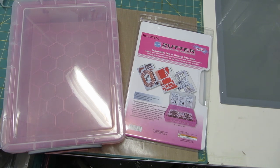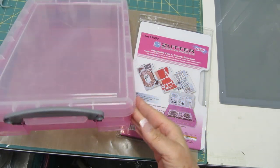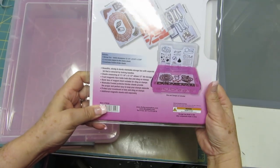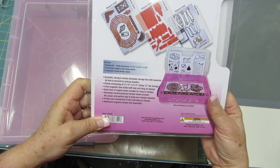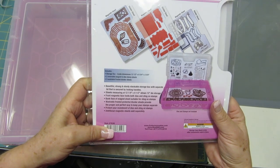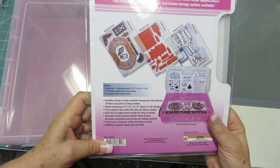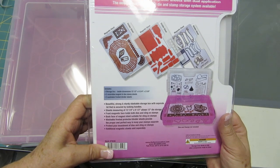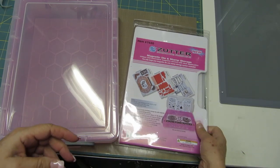This is a great system with a sturdy pink plastic container to keep your storage sheets in. The storage sheets are 12 and a half by 8 and three-quarters by 2 and five-eighths. The storage sheets can hold a lot of dies and your cling stamps. You can load the storage sheets in three different ways: with just dies, with dies and stamps, and with stamps only. Also, the back side of the storage sheets will hold more stamps.